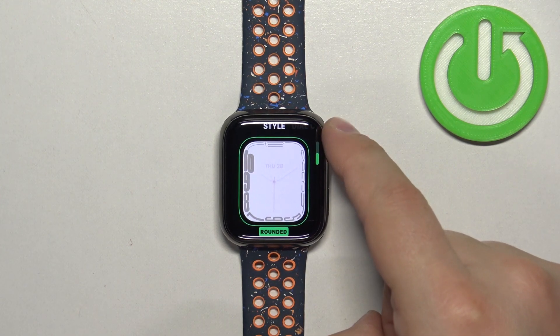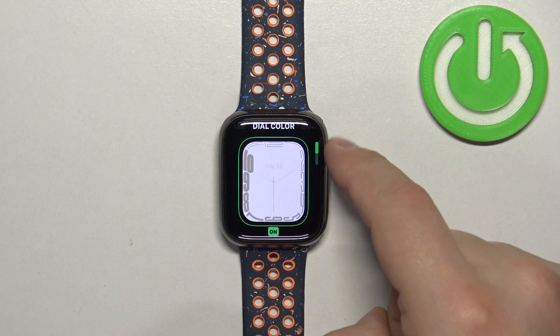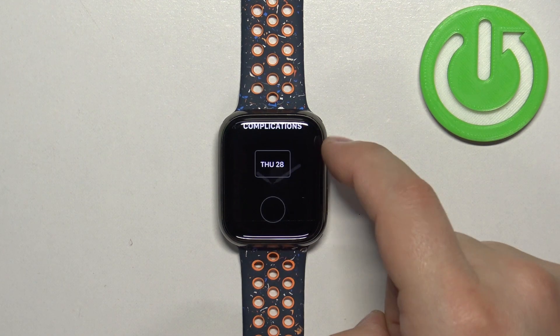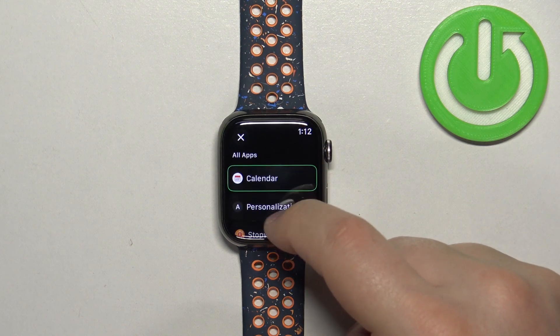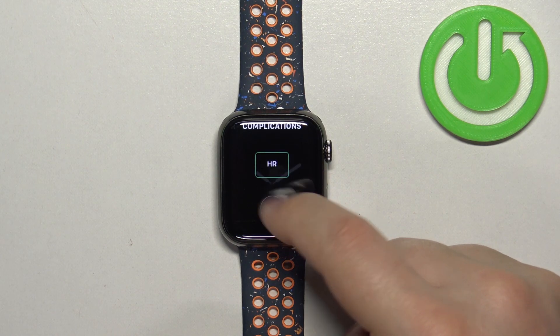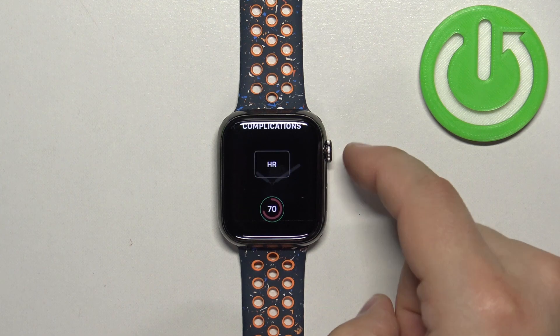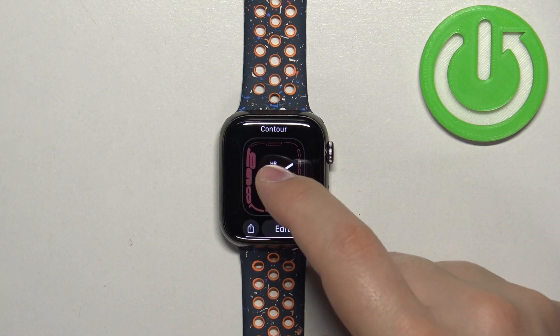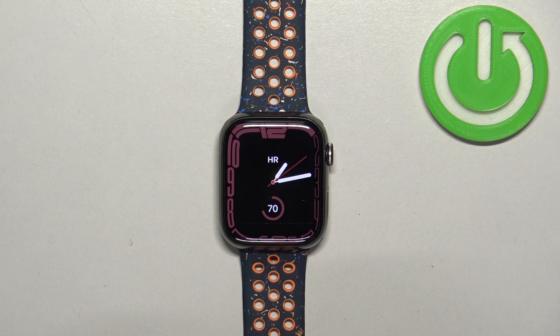Customize it to your liking, because you can customize some stuff for it, and once you're done customizing the watch face you can press the crown button to apply the changes. Now you can tap on the watch face to apply it like this.